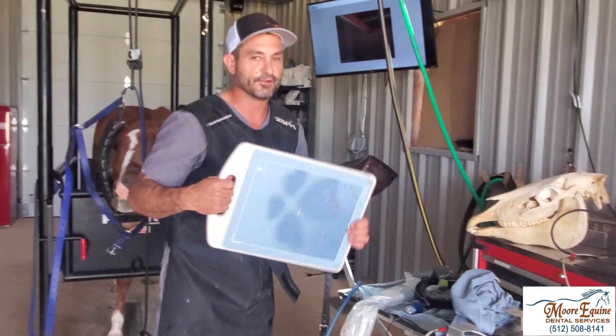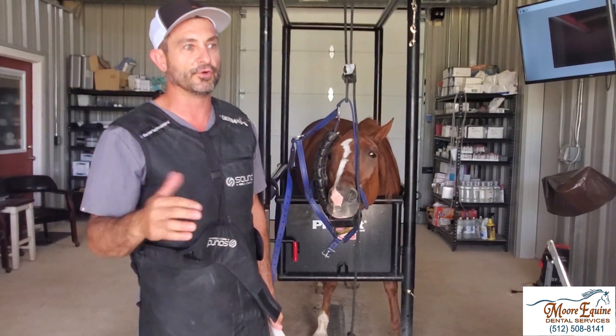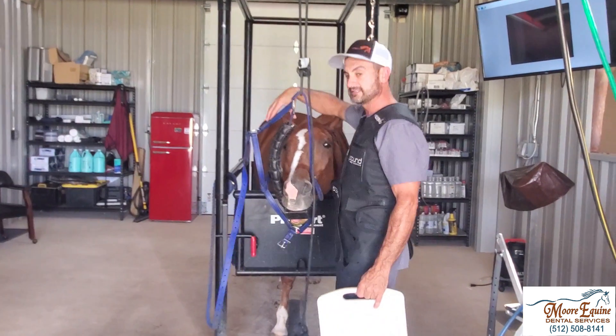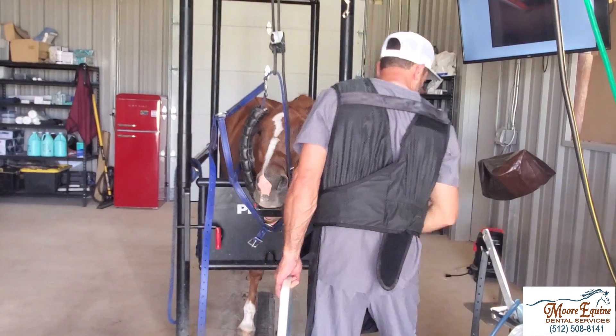I take these dental x-rays by myself all the time. It's easier obviously if you have a lot of help, but if you don't, don't let that stop you from doing what you need to do. The tooth in question on this horse is the 110, so we're going to be imaging the right side.